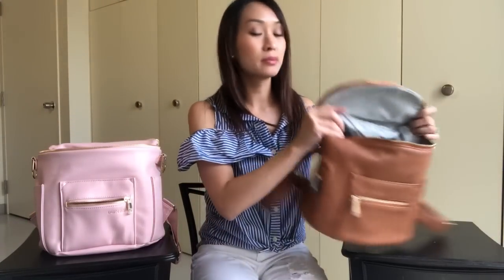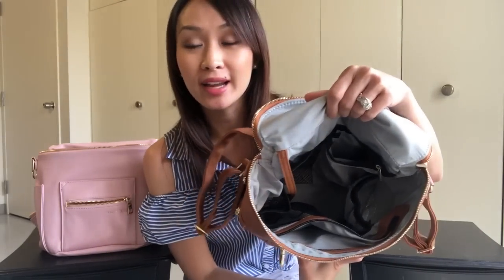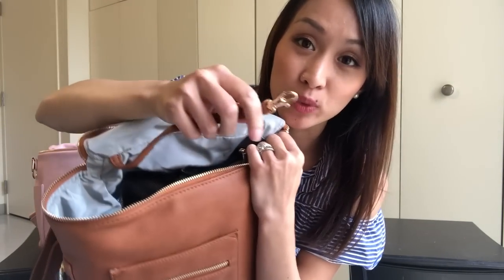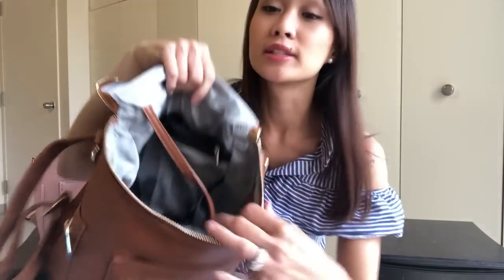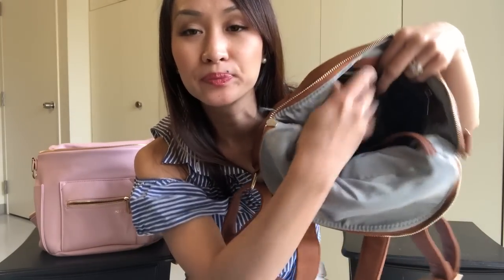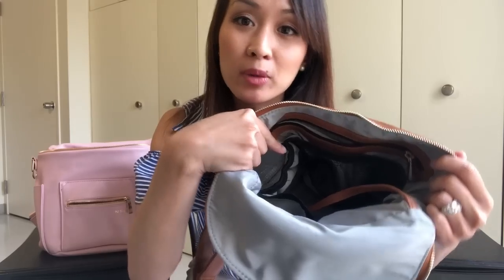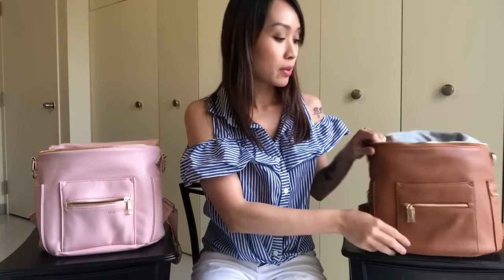The inside of the Miss Fong has a light gray nylon lining. In the back, you have a zippered pocket, and you can access that pocket with a little slip on the outside. Beside that you have a mesh pocket and a long key leash with a clip, which is really nice. On the front side, you have a long zippered pocket, and in front of that a mesh pocket. On one side there's an insulated bottle pocket, and on the opposite side is another mesh pocket.